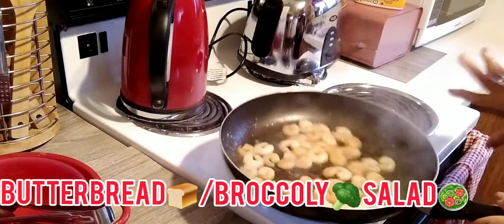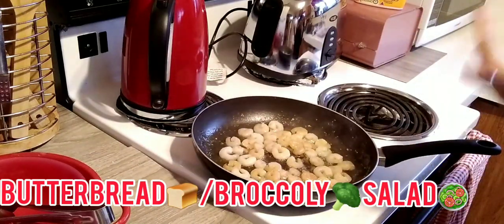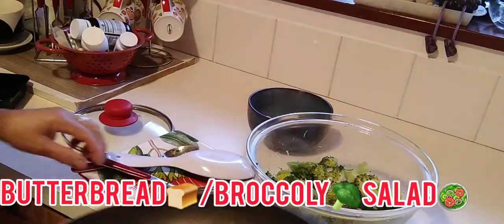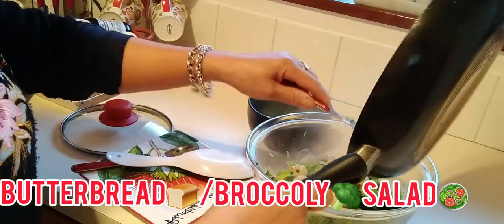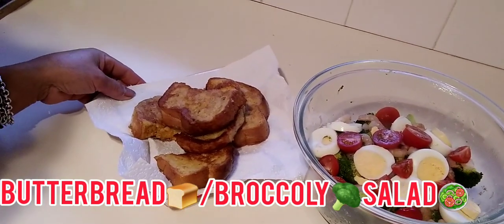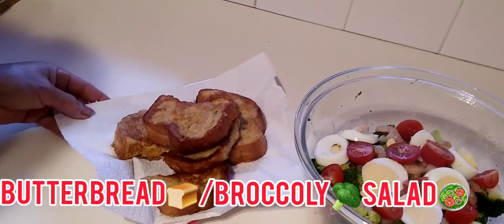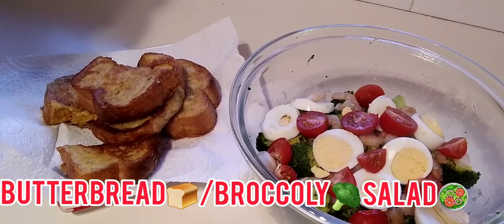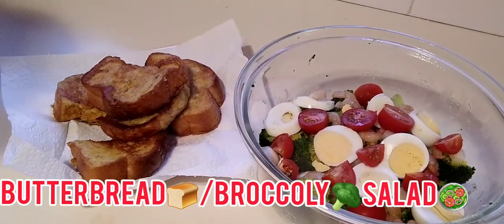The mushroom is already cooked, so I just set it aside to cool before using it as garnishing on my broccoli salad. Now let's garnish the shrimp on our salad. This is my butter bread and my broccoli salad, guys.